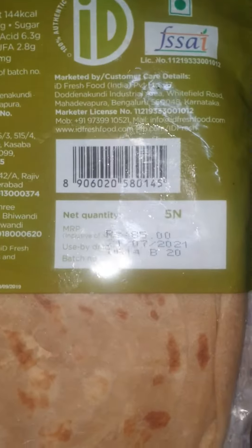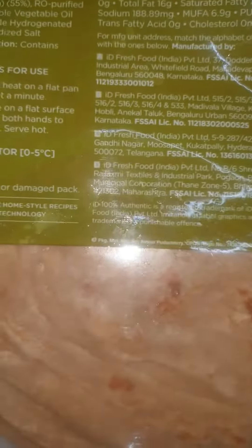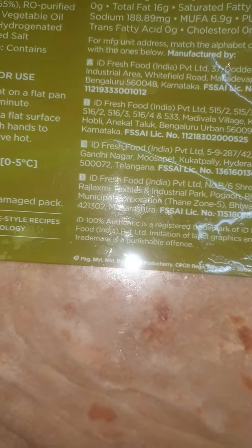This is the other side of the packet and you can see the cost. It is five parathas for 85 rupees. And I think probably they have to be kept in the fridge up to the time they are to be used.